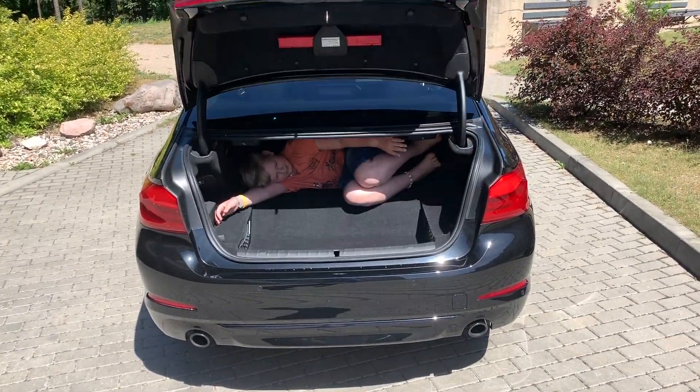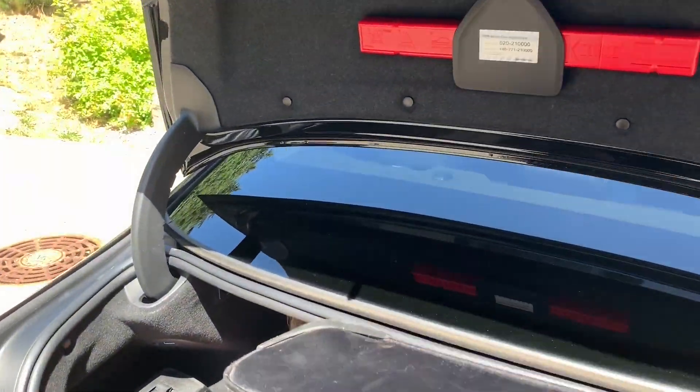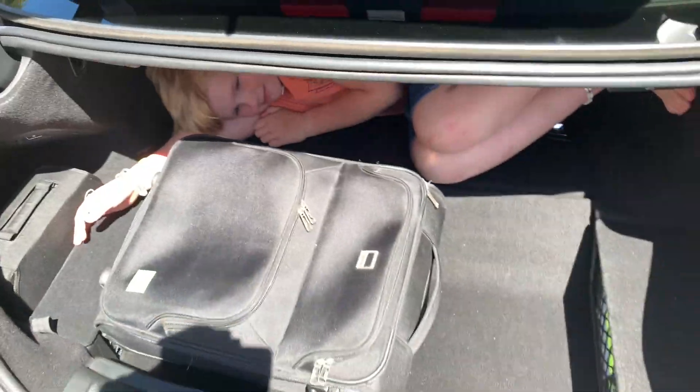After I launched my previous video about the range of the plug-in hybrid BMW 5 series, some people asked me about the luggage compartment and how different it is compared to the regular BMW.